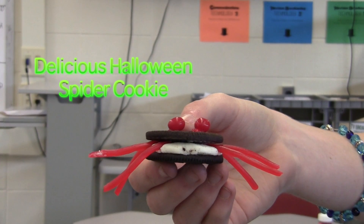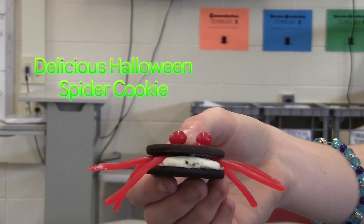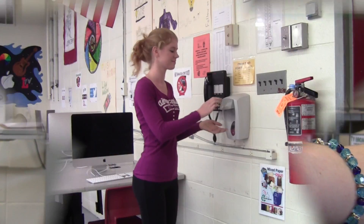Have you ever wanted to make a delicious Halloween snack that everyone will love? Then you're in for a treat. On this episode, we are going to show you how to make spider cookies. The best part is, no baking is needed.